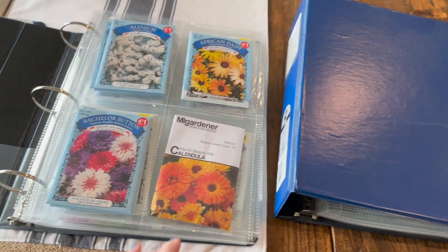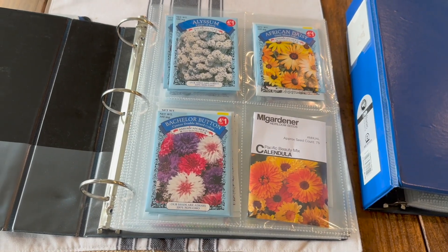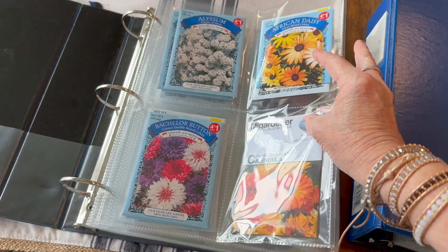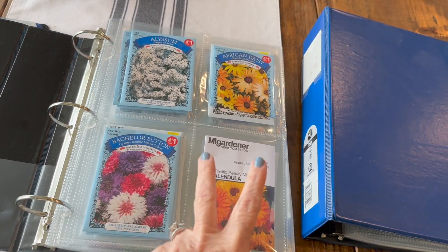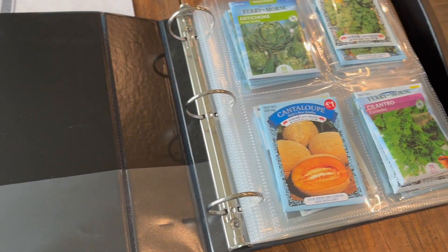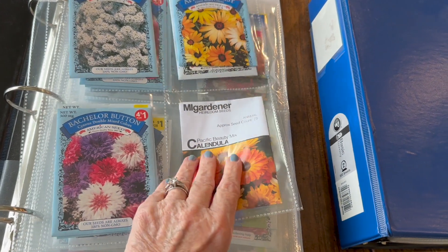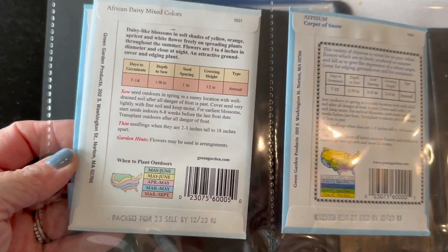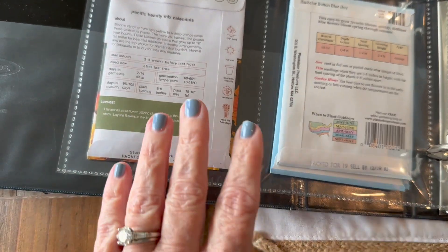I've got two of these, one for flowers and one for veggies. And I've got these sleeves in here. My sister actually ordered and found these sleeves after much trial and error — I was unable to find the right sleeves that are the right size for my seeds. They're actually trading card sleeves. I kept ordering the wrong size from Amazon, so she sent me a pack, which I've already filled up with flowers and vegetables. I'll put the link in my description so you won't have to go through that. What I like about these is because they are clear, you can keep your seeds in there but still see what's on the back of the pack — planting times, germination time, all of that.